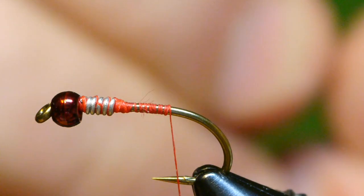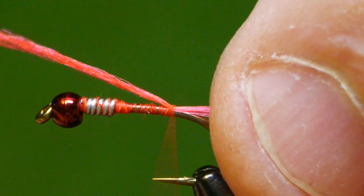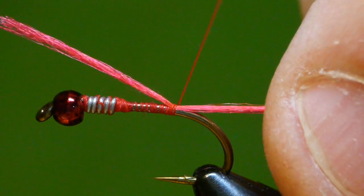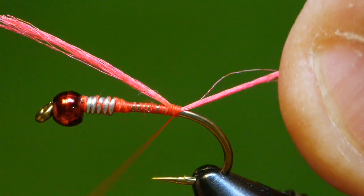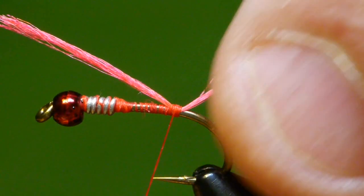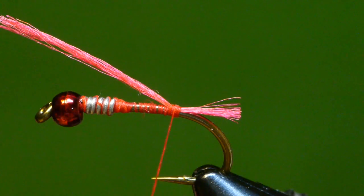I'm using a red floss as a tag — sort of a hotspot. Bind that to the top of the hook and trim it basically to the back of the bend of the hook. Trim off the waste.